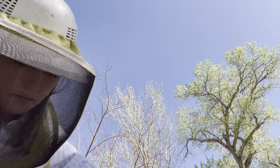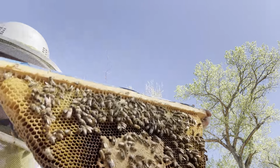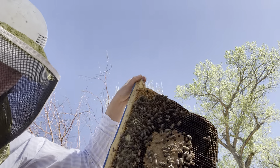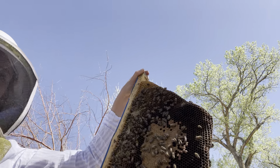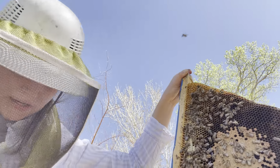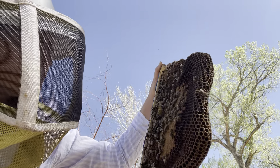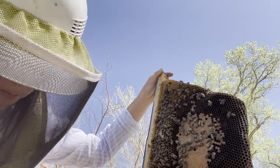This is some brood from probably hive four that's capped now — it wasn't capped before. See that newspaper? They totally cleaned it out. Very cool.